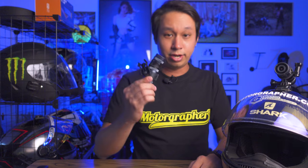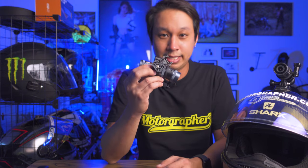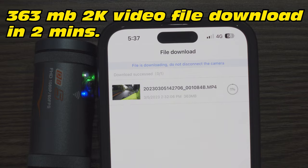Last but not least, the DB05 has a better WiFi chip inside, so the WiFi transfer of footage to your phone is faster compared to the DB01. The DB01's WiFi transfer is still fairly decent for 1080p, but the DB05 has higher resolution, so the improved chip makes both quite good overall. That covers the upgrades in the DB05.